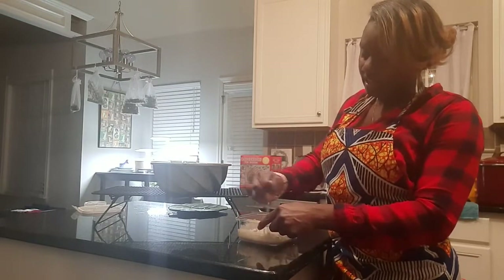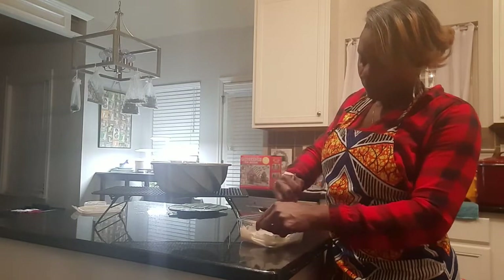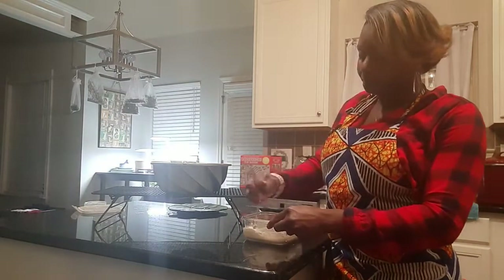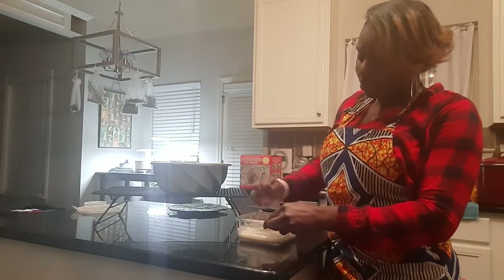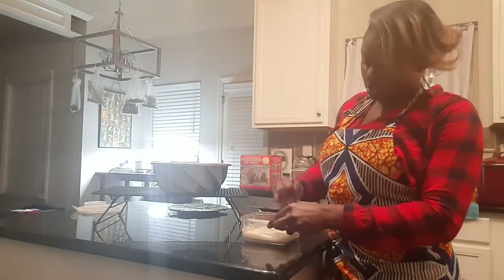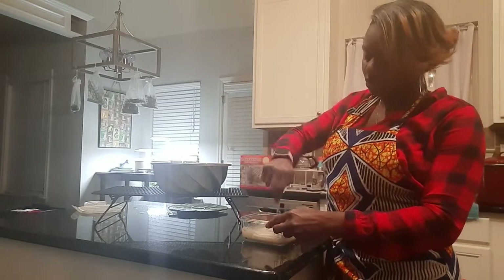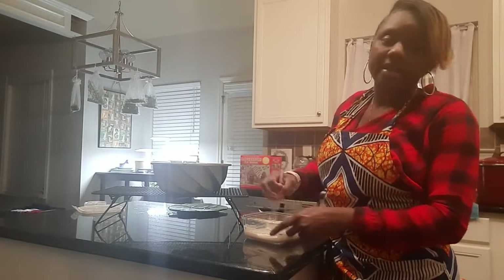We're going to keep mixing this glaze — it's going to be thick and that's what you want. Two cups of powdered sugar may seem like a lot compared to the liquid we had, but as you know, powdered sugar doesn't take much liquid to turn it into a glaze or an icing.